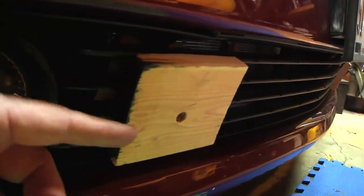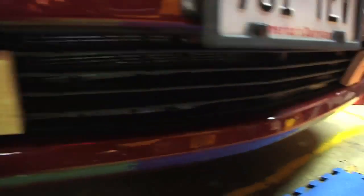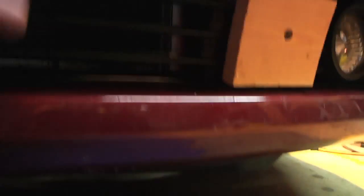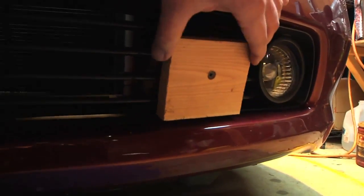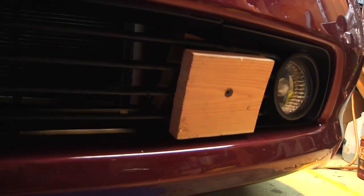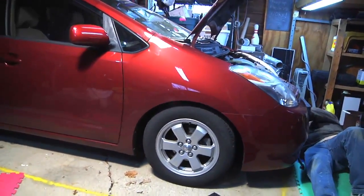Here we have one side — you can see it's just screwed to a block back behind there, it kind of sandwiches together. Here's the driver's side and it's just on there nice and solid, it's not going anywhere. Then we can mount the coroplast to that.